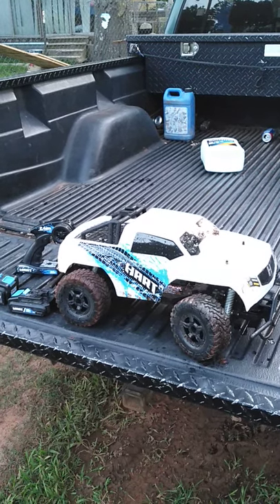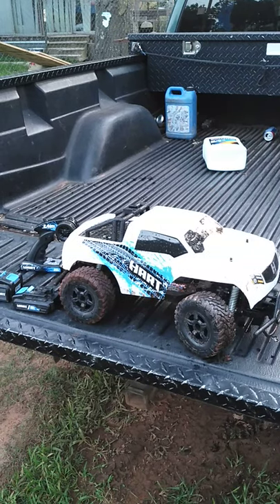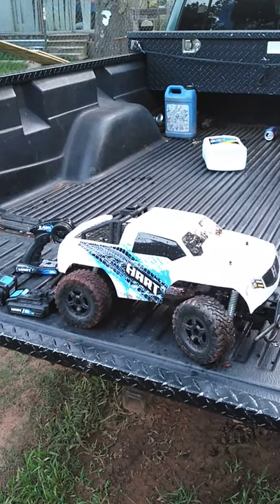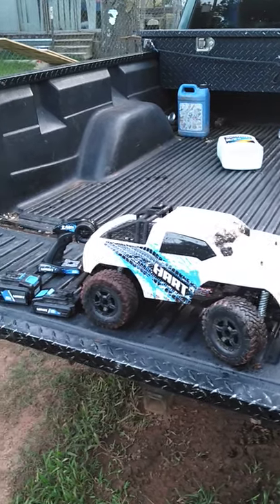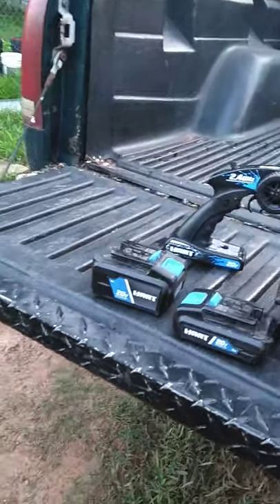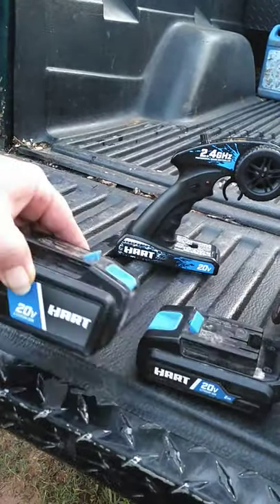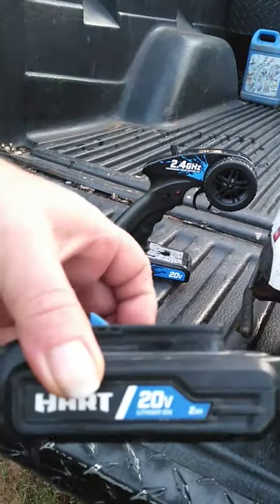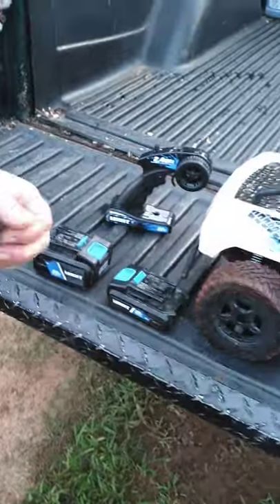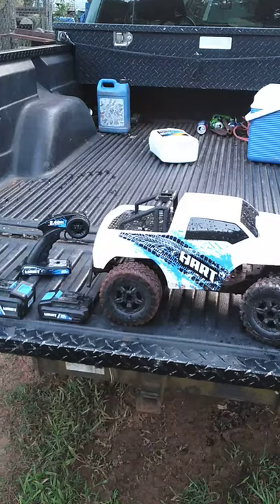Alright y'all, Tommy back in. I got my little 20 volt Hart RC truck, as you can tell. I've already been playing with it a little bit - you can see it's got some mud on it. Here's the batteries, see - little 20 volts. I haven't really noticed much difference except for the heavier battery; it holds down better to the ground.